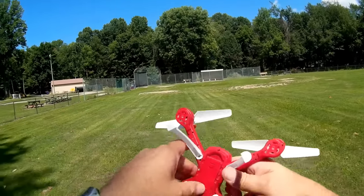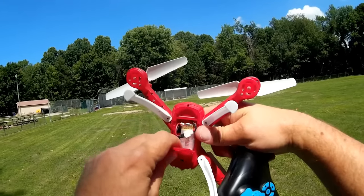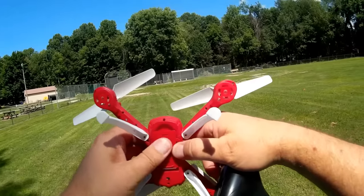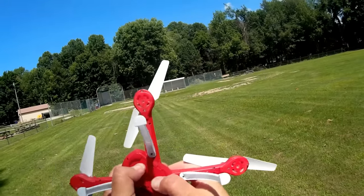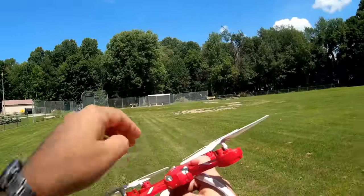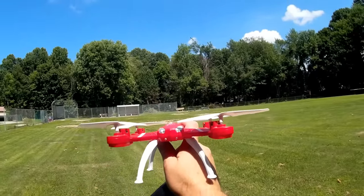The battery this uses is your standard little 300 to 450 milliamp-hour white low-C battery — generic white low-C's you can find just about anywhere. So you are not going to have a problem finding replacement batteries for this quadcopter. It also includes a little on/off switch, and the front LEDs to help you maintain orientation are very, very bright.